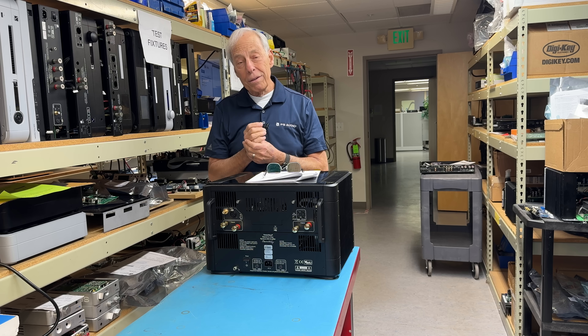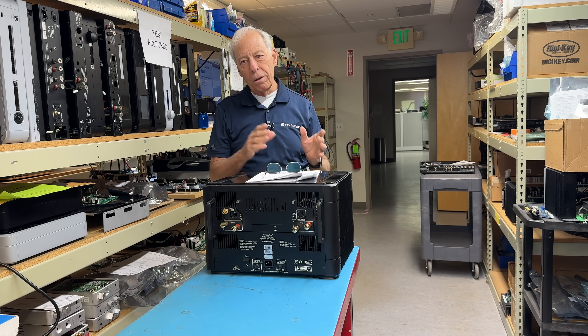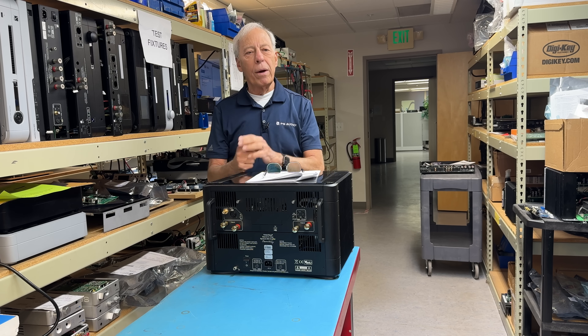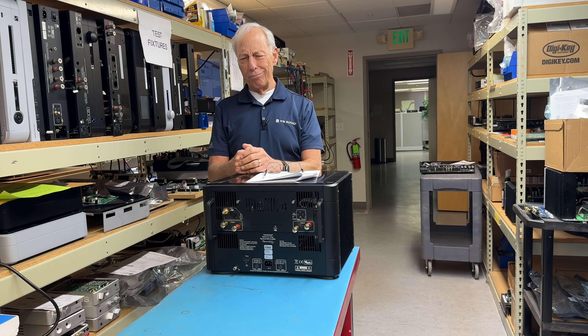So yes, dual subs — absolutely agree — but use the proper technique I just explained, or pick up a copy of the Audiophile's Guide and I'll walk you through how all that works and why. We love bass. Thanks, bye.